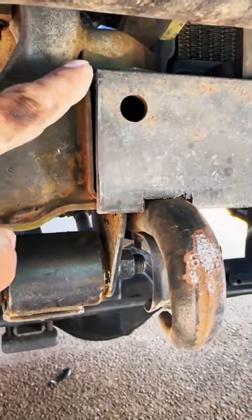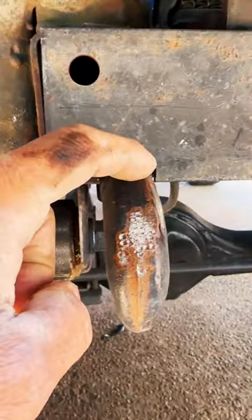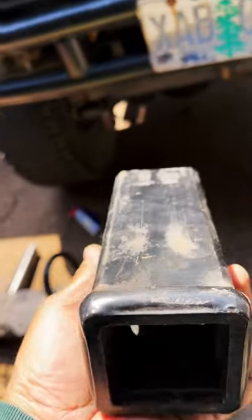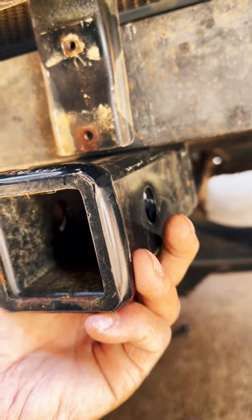Putting together an application like this, a little method like that actually works perfect. Then pop this up and weld it and it'll be done.